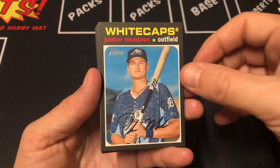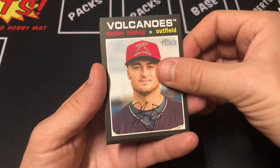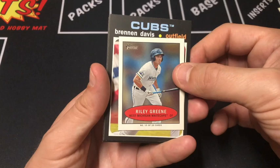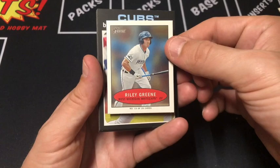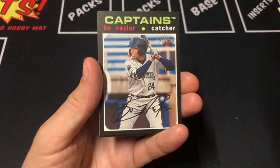Parker Meadows on the Whitecaps leading things off. Run Leaders, Volcanoes, Hunter Bishop. We got a Riley Green Bazooka test print, number 15 of 20. These are not actually numbered out of a short print way — they're just numbered as part of a numbered set. Davis with the Cubs, Bo Naylor, Luciana, and Alex Kirilov.